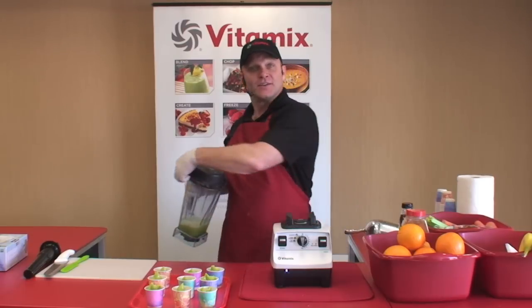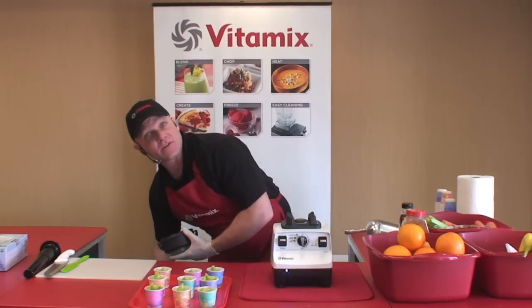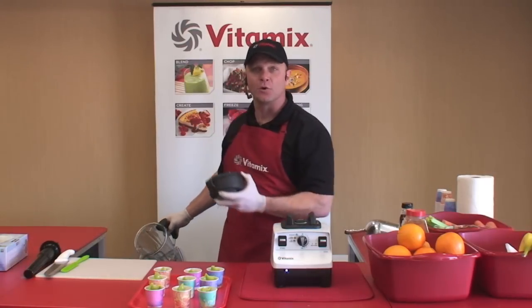We've got them on sale today — $499 — in red, white, black, and platinum. They all come with a cookbook, a DVD, and seven complete years on the warranty. You don't have to wait on me to get done. If you know what color you want already, just grab one from behind me and go right through the register.